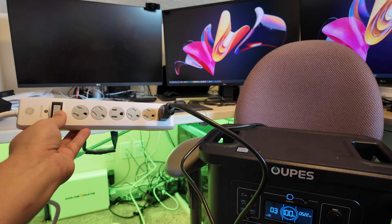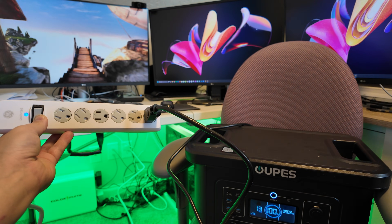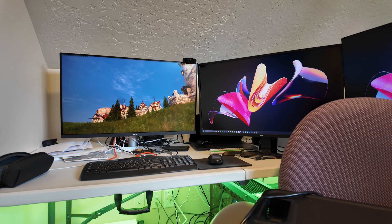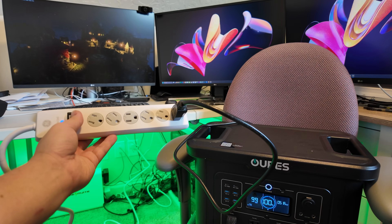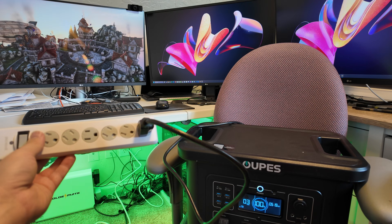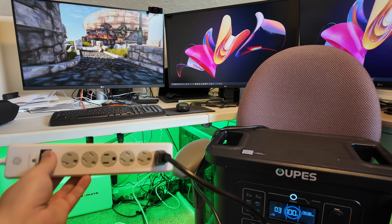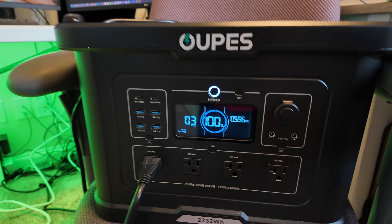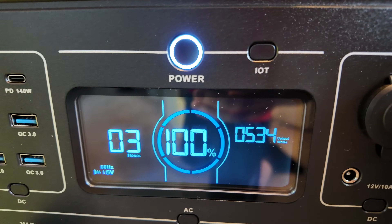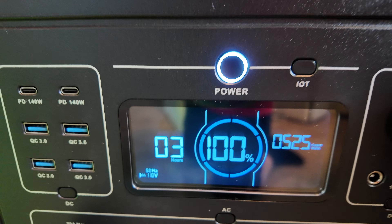Let's apply power back on and see if it switches successfully. I heard it click over — computer still running. We tested it several more times: cutting and restoring power repeatedly and everything stayed on every time. This power station has a fantastic UPS. With the computer pulling almost 600 watts and 100% state of charge, it's estimated to run the computer close to three hours.